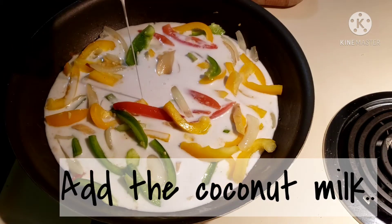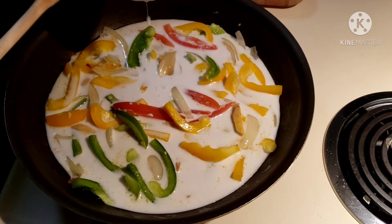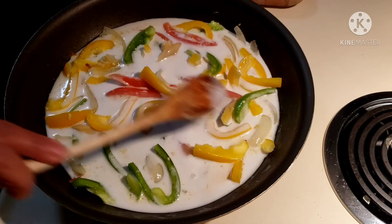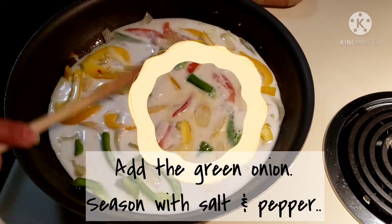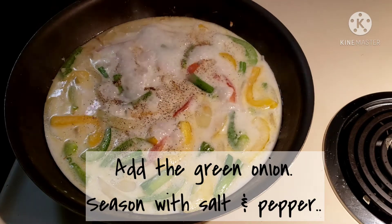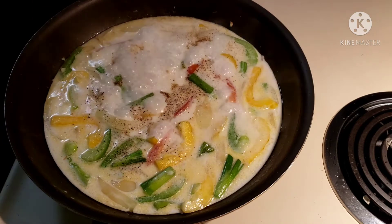Now let's add the two cups of coconut milk and let it boil gently — looks like gently is my favorite word. You can add green onion here as well as salt and pepper, and season it according to your taste.